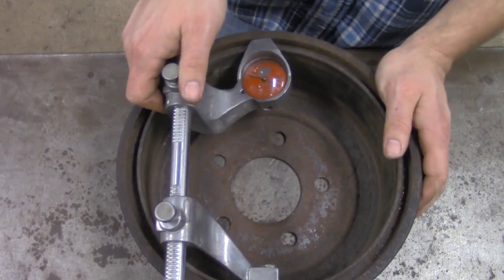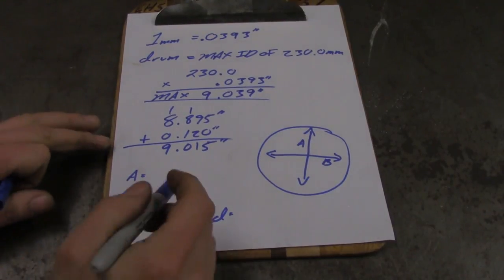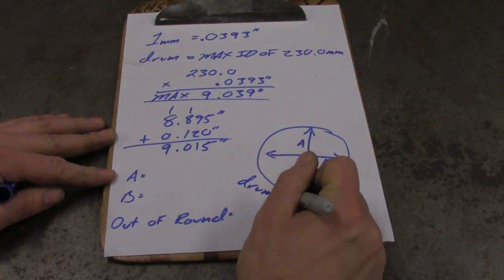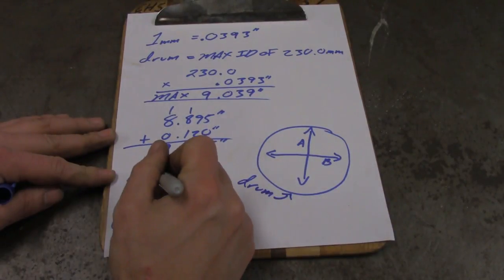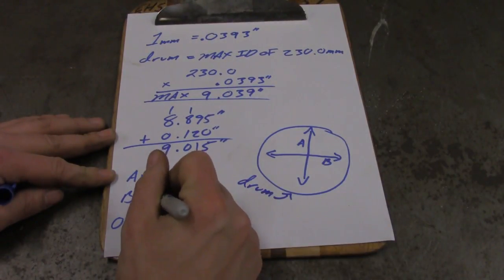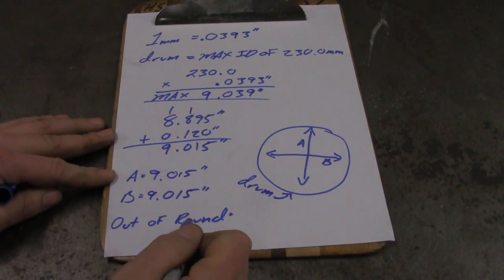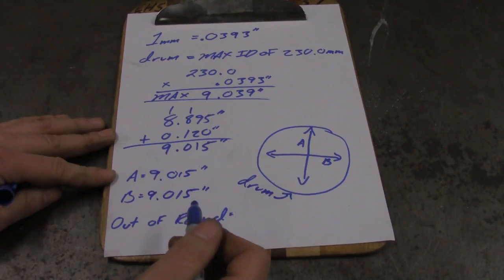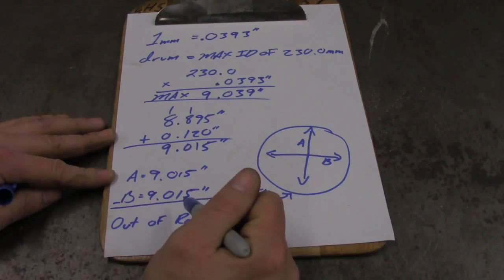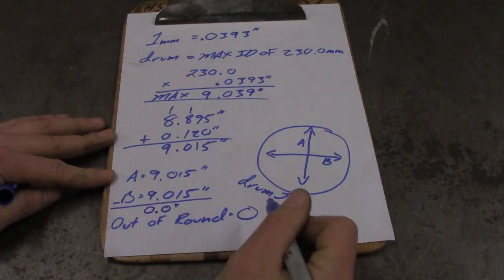Now we'll go back to the paper and do a little more math. My first measurement (A) was 9 inches and 15 thousandths. My second measurement at 90 degrees (B) was the same thing. To find the out-of-round, you take A minus B. Subtracting 9 inches and 15 thousandths from the same gives us zero — so my out-of-round is zero. My drum is a perfect circle.